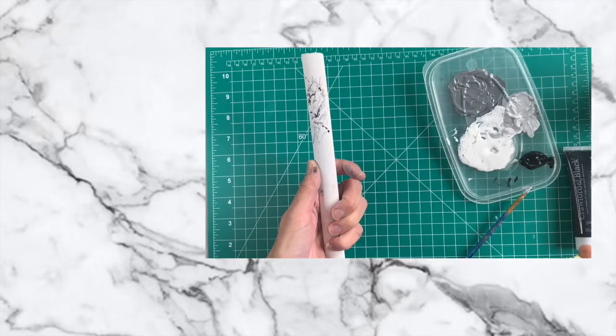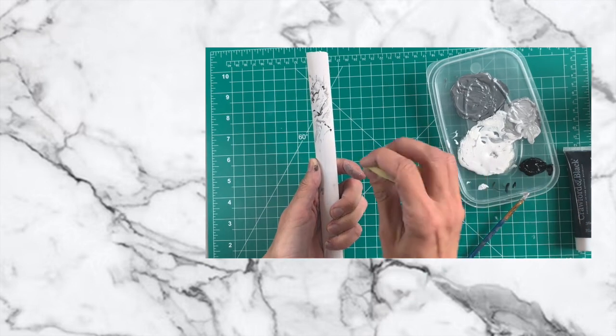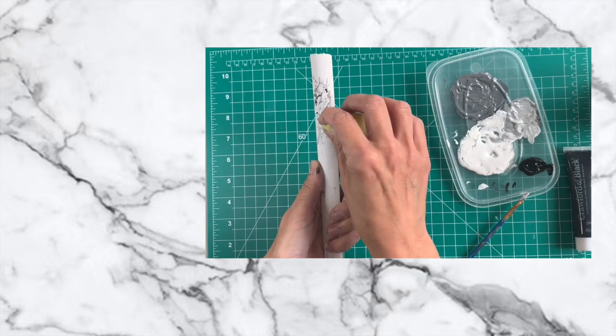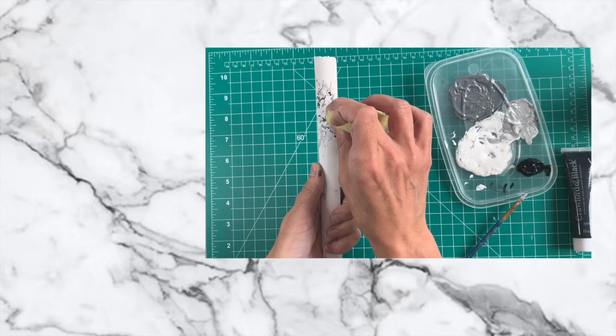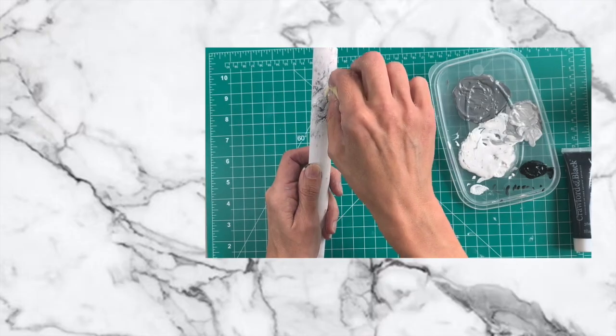Then the fun bit — get your sponge, dab it in the white just a little bit. Don't use too much or you'll cover all your lovely work. Put just a little white on the edge, squeeze it so the paint spreads through the sponge, then dab it very lightly over some of the harder edges. You can keep nice hard edges, but if an area looks too hard just go over it with the sponge until you get the effect you like. On this column it's quite small so everything is slightly smaller to scale, but for a bigger piece you'd create larger lines and larger pools of colour.